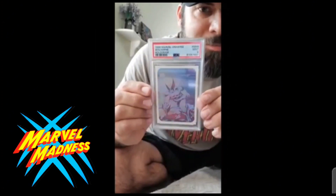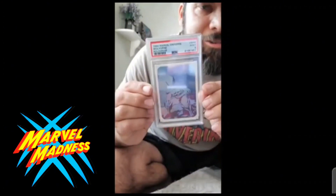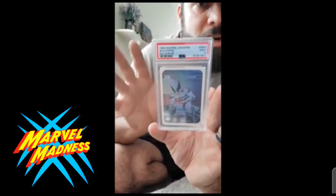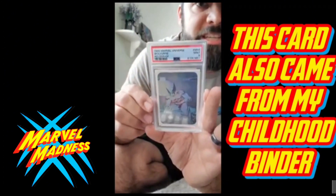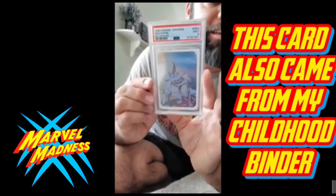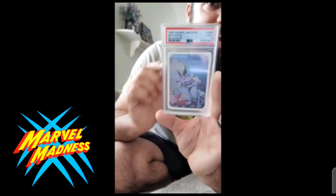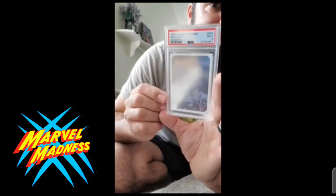Nine is good, nine is good. I couldn't ask any better right now with PSA — they've got some tough grades. Not knowing the surface at all, this was the first card I ever submitted. I actually expressed this one thinking it was gonna get at least a nine or a ten, and yeah, we got a nine.